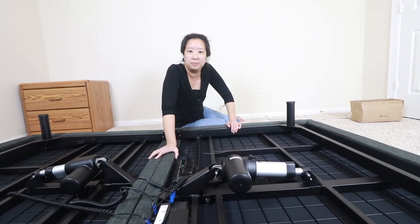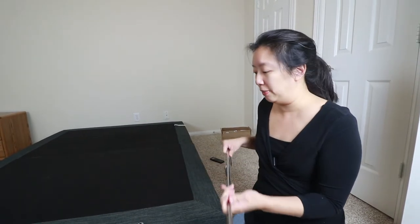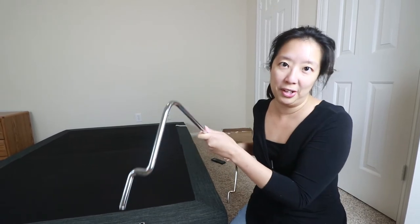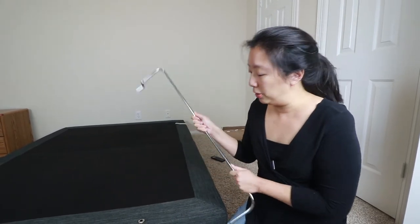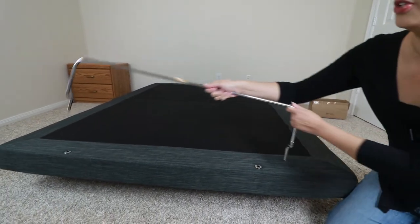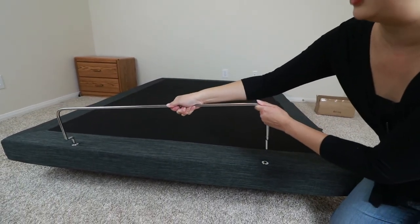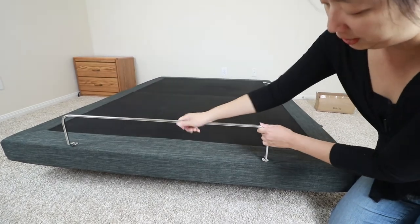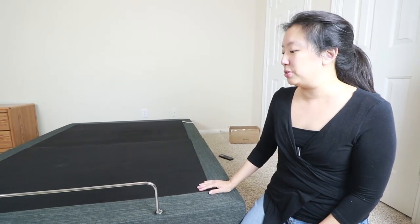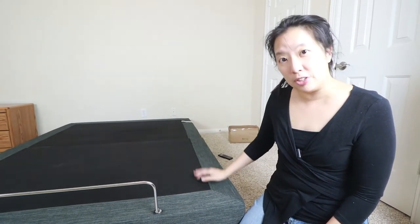Now that we've flipped over the platform, we're ready to install the metal support bar that came with the platform. This is to keep the mattress from sliding off the bed once you raise the head. There are two metal grooves built into the platform, and all you have to do is slide the metal bar in like this — it's really easy. And that's it, our platform is ready for our mattress.